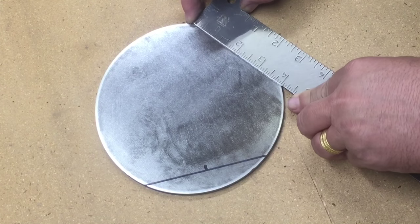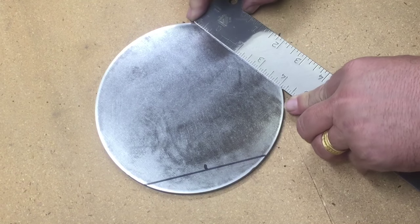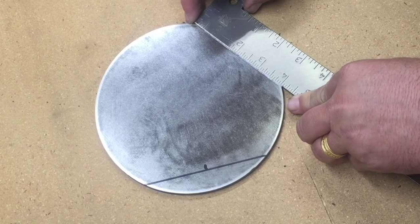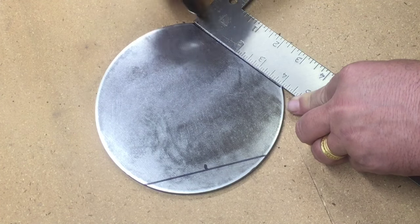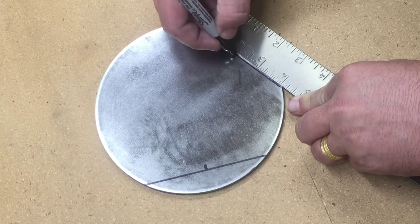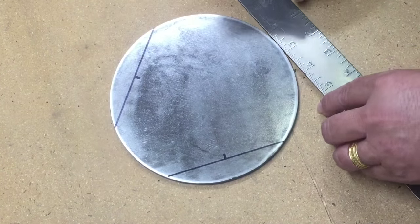I was using this technique on a turntable I was making — a revolving turntable — and I really wanted to make sure on that one that I did find the center. On this one, it's probably good enough.